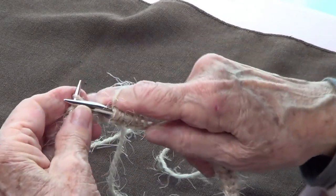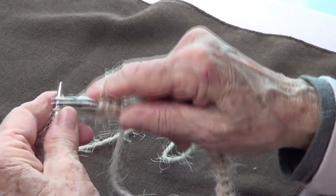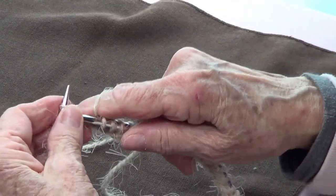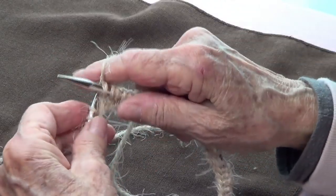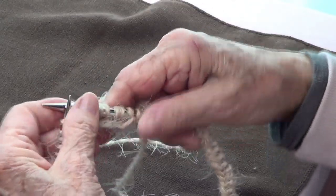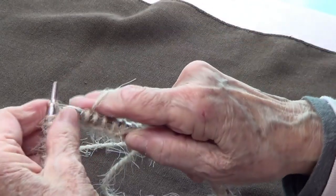That's it — either knit one purl one, which is a multiple of two, or knit two purl two, which is a multiple of four, or knit three purl three, which is a multiple of six.